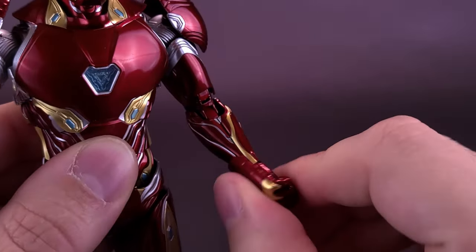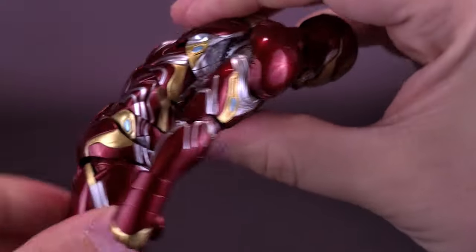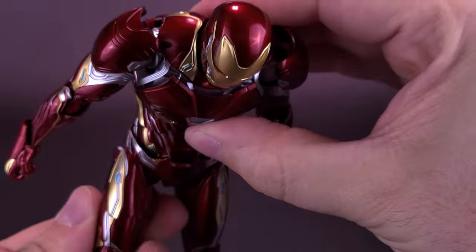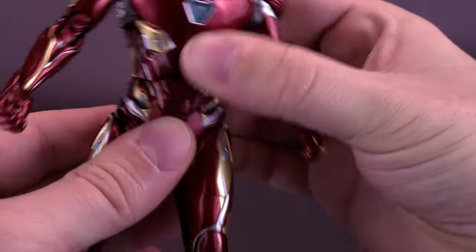The figure has a double hinge on the elbow and a rotation in the hand. When we get to the torso, not only does he have an upper torso ball joint, but also an accordion crunch — it actually crunches in several different places so you can really have Tony looking down. He also has a lower waist articulation point.